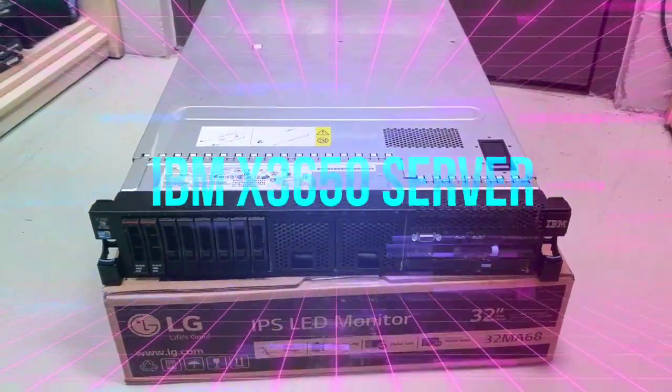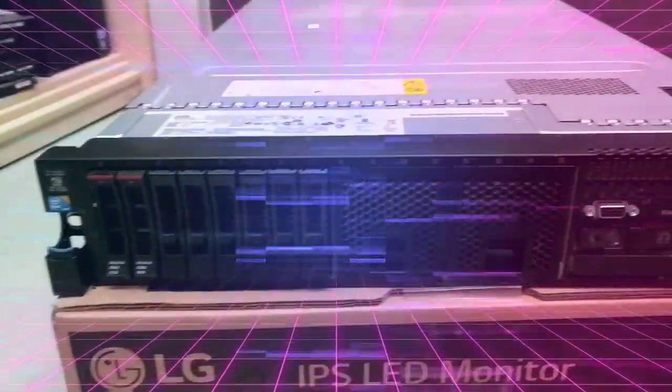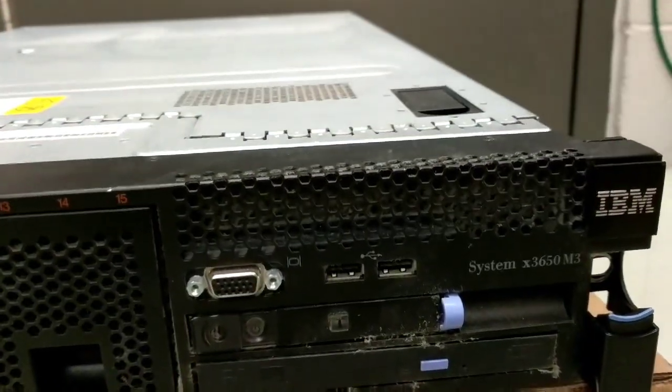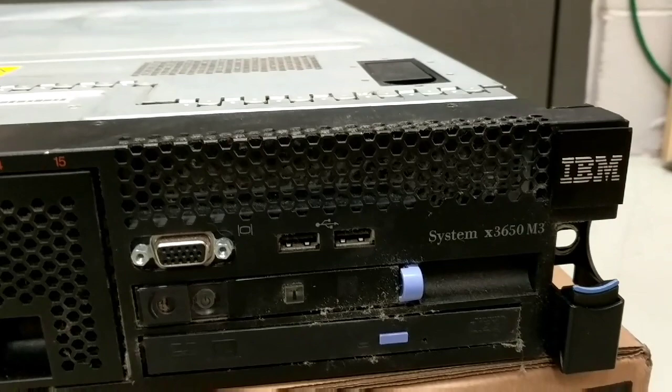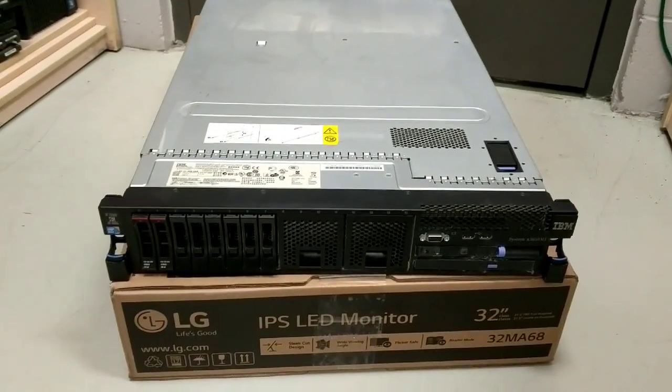Ladies and gentlemen, what's up — once again I'm Nev from Nev's Tech Bits. Today we're doing a bit of a teardown on this system — it is an IBM System x3650 M3. Don't really get too many opportunities to tear down tech like this, so I thought I'd make a quick little video about it.